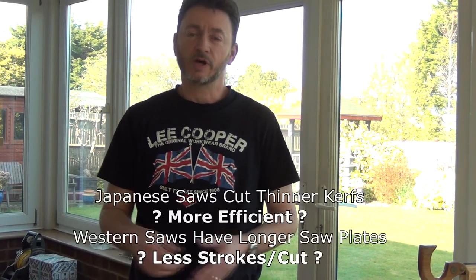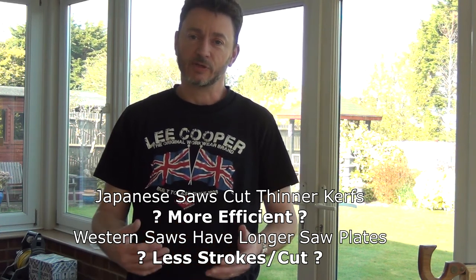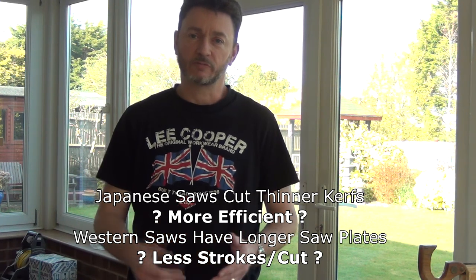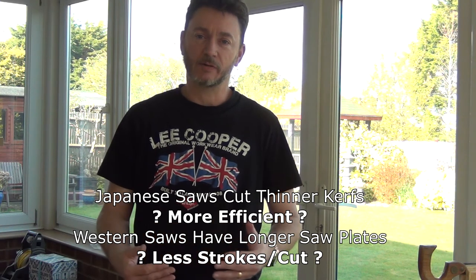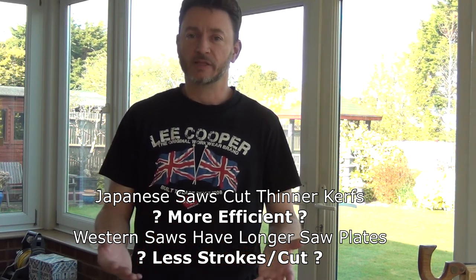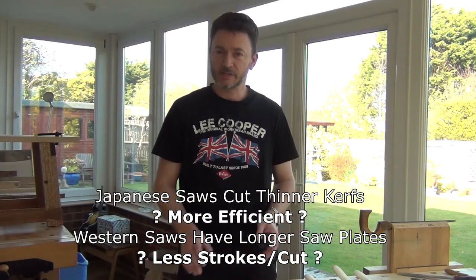Efficiency is another factor. With Western saws, you tend to be cutting a wider kerf, removing more material, and as a result you tend to be putting more effort in. With Japanese saws with very thin blades, leaving a thin kerf and removing less material, it could be said that there's less work to make the same cut.